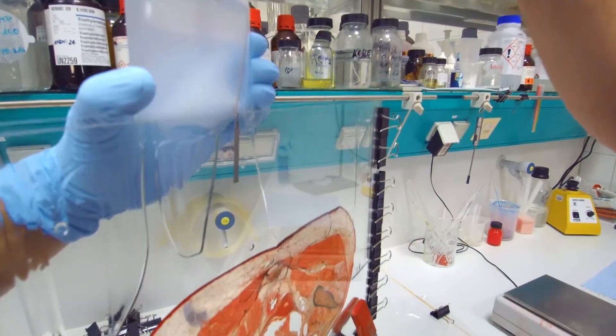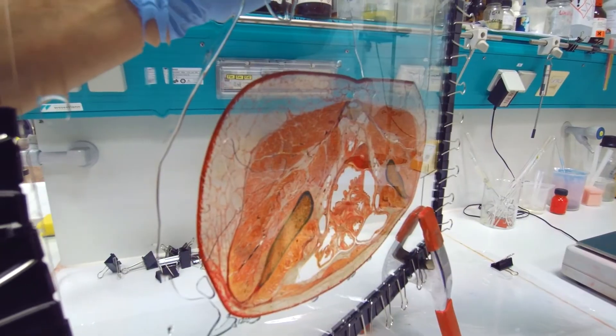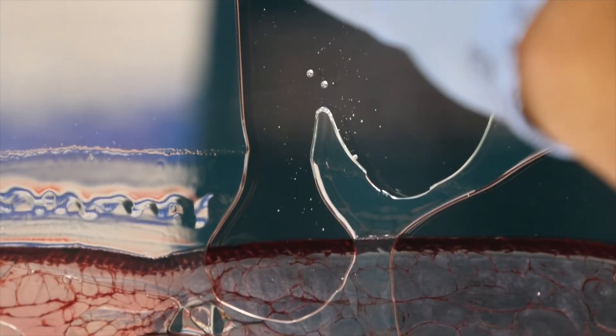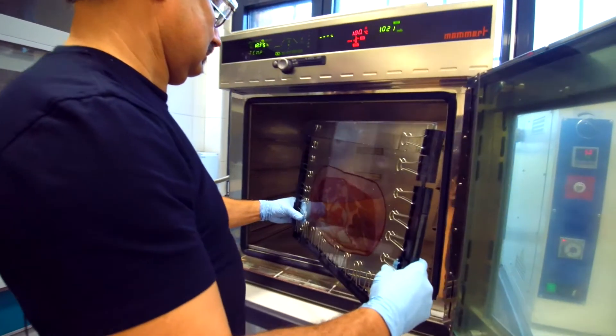In order to provide a polished surface, the sheets are once again cast in epoxy resin following impregnation, this time in a flat glass container. Finally, they are hardened in a kiln.